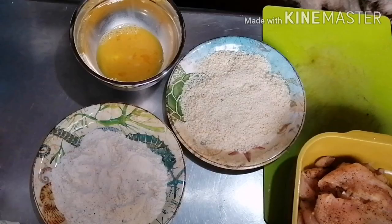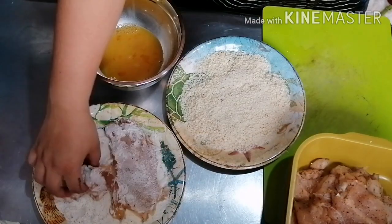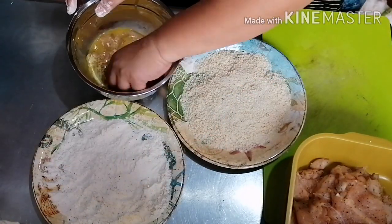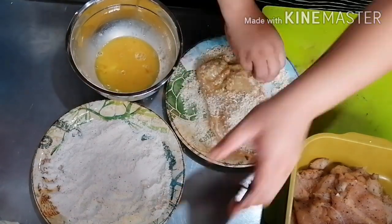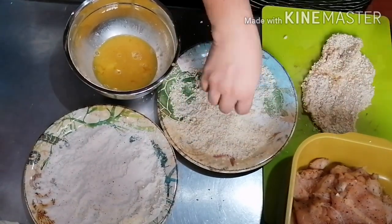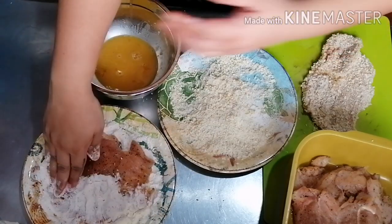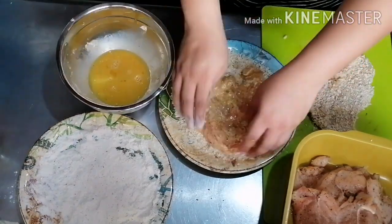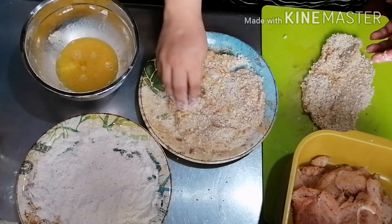On to our breading station. A standard breading station will have flour, egg wash, and breadcrumbs. Egg wash is a mixture of cooking eggs and water or milk. Step 1: fill one plate with flour, pat the flattened chicken dry with paper towel, then dredge in flour, shaking off the excess. Step 2: fill a bowl with egg wash to dip the chicken in. Step 3: coat the chicken with panko breadcrumbs. This breading technique works because the flour sticks to the food, the egg sticks to the flour, and the breadcrumbs stick to the egg.